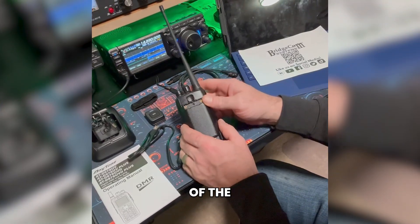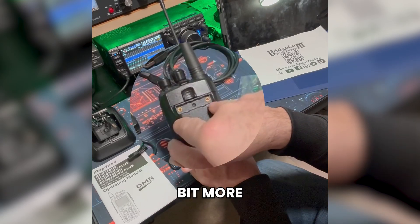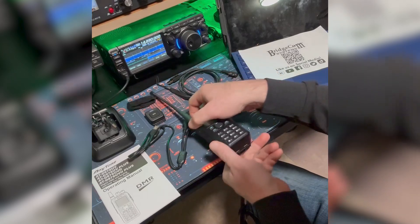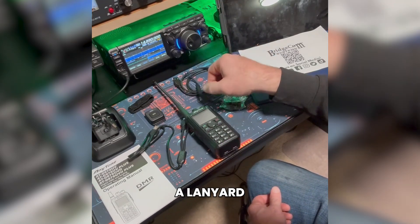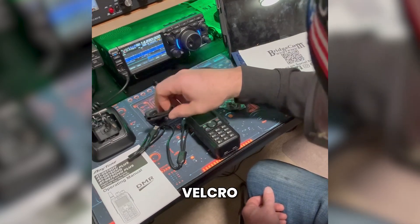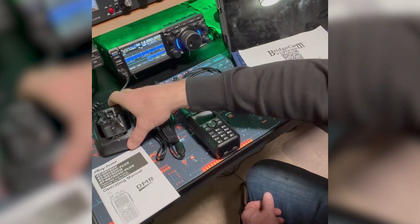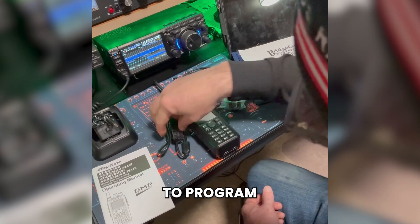I did notice on the back of the battery that it has some brass inserts, which gives me a little more confidence that the screws aren't going to get stripped out. It comes with a programming cable, a lanyard, and a strip of velcro — probably to keep all your cables nice and neat. It also comes with a rapid charge desk charger.